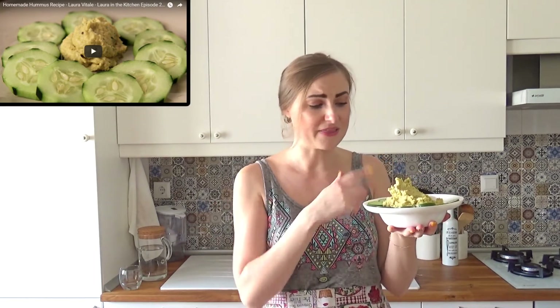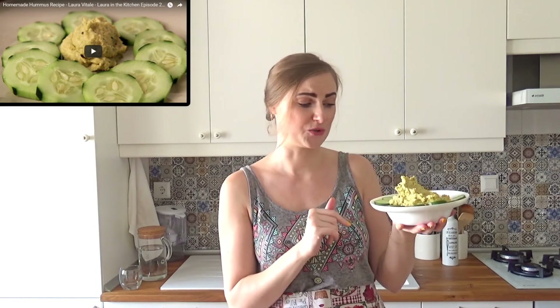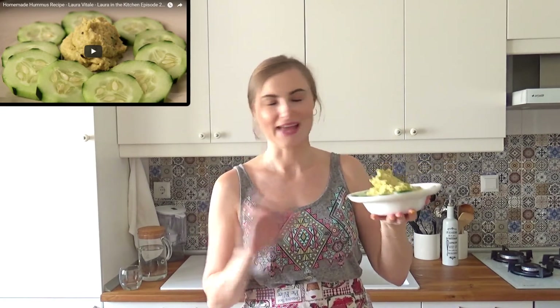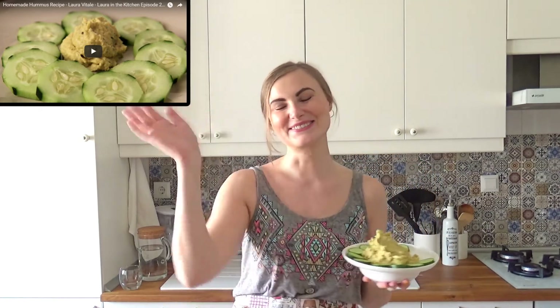Thank you so much for watching. Let me know if hummus is something normal in your culture, and let me know where you're from — because in Lithuania, that's certainly not something usual. Certainly not. Turkey — I feel like I was just hanging around in different kinds of places. I will ask my husband if hummus is something traditional in Turkey. That's my task of the day. Thank you so much for watching and I'll see you soon. Bye!